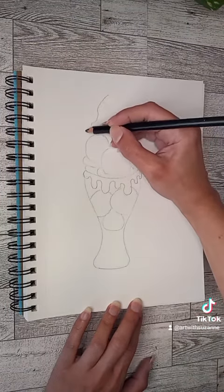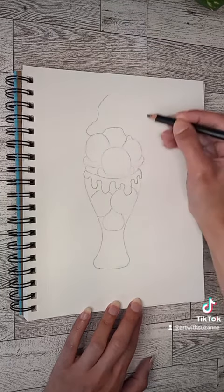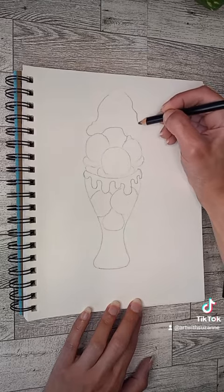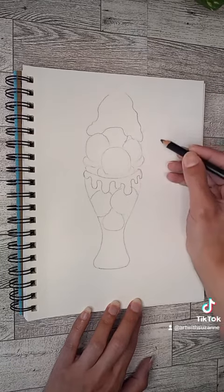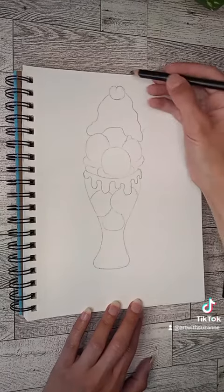And then of course some whipped cream up top. Just make your curve there — you're going to go around that top scoop, down around on the side, and you can leave room up top if you'd like to put a cherry up there.